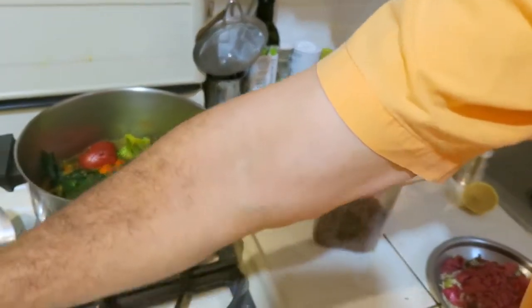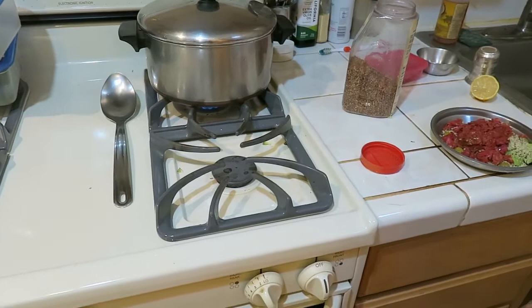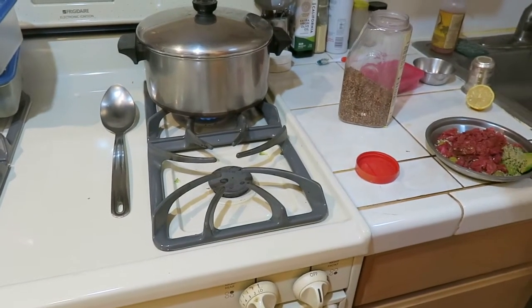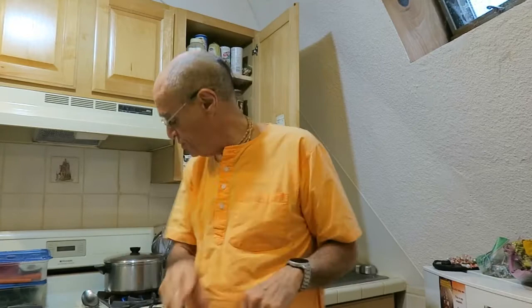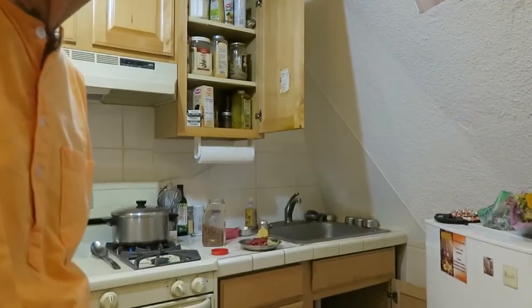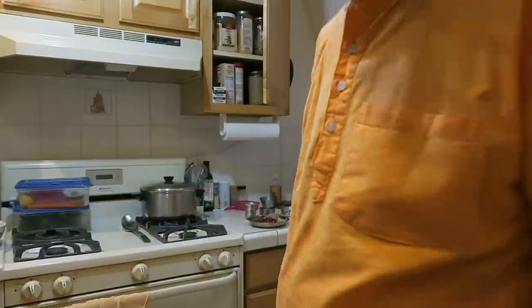Then we close the pot and turn it on low so it still boils, but it's not a very high boil at this point. Then we wait five minutes as it's boiling on low. So remember — five minutes boiling on low. We take note of the time and come back after five. Five minutes is up; it's been at a slow boil for five minutes.